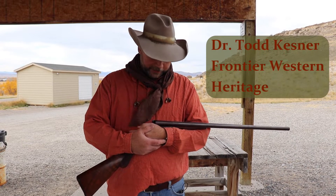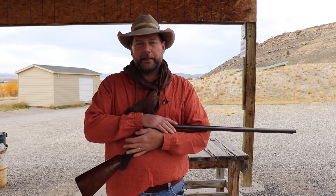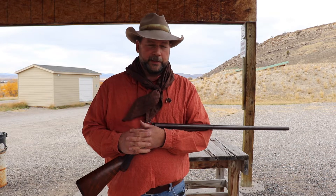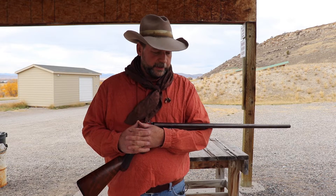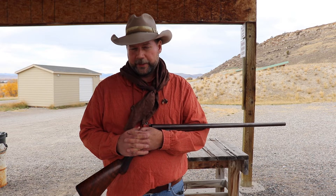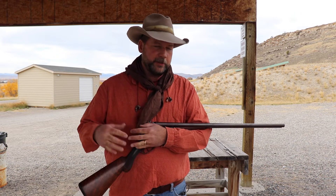Welcome back to the Frontier Western Heritage channel. I'm Todd Kessner, back out at the gun range outside of Bozeman, Montana. Today I've got an antique 1889 Remington double barrel shotgun. As usual out here at the gun range you're going to hear a lot of gunfire around us — it's a public range and well used. Today is the day before the big game opener in Montana, so everybody's out here doing last-minute rifle checks, which means a tremendous amount of noise.